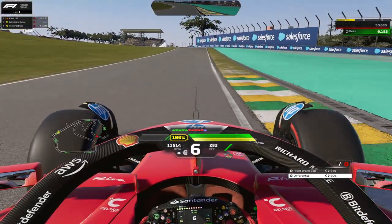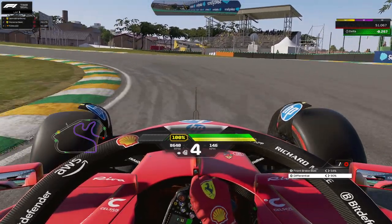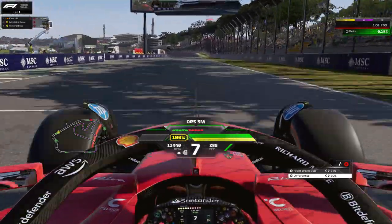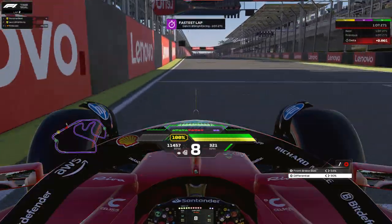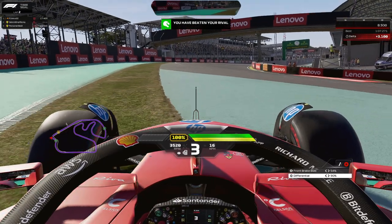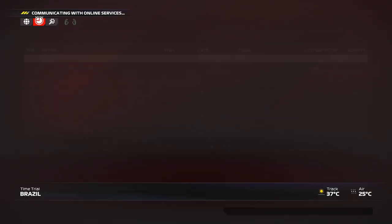We arrive at Juncão to finish the lap. Look for the Salesforce board on the right — that's your braking reference. On the exit, all the way to the finish line, stay to the left as tight as you can to minimize track distance and gain more lap time in qualifying. For the race, take the normal line as usual — except if overtaking, the inside line is definitely faster. Now let's head into the setup.